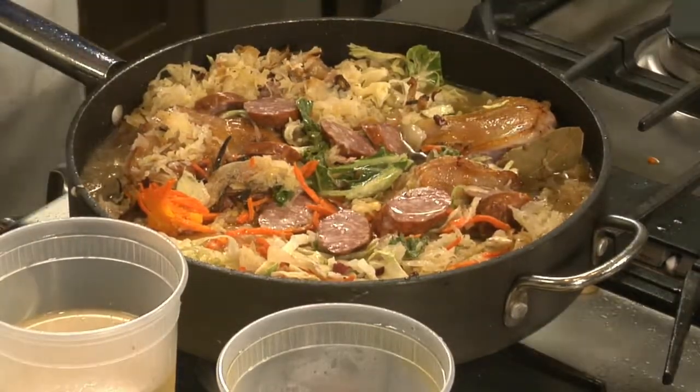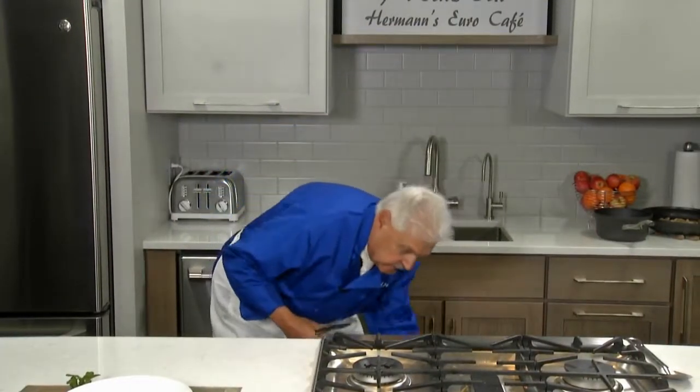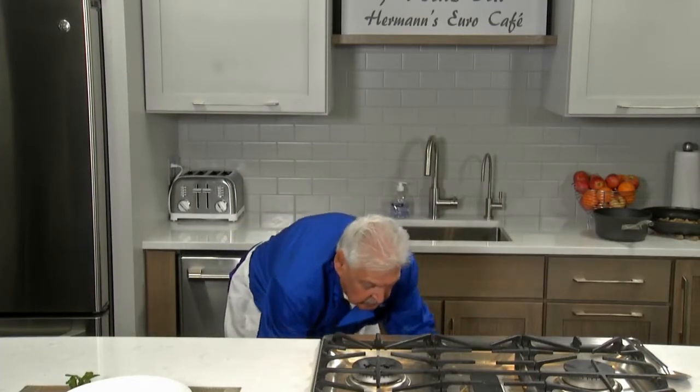I preheated the oven at 350. Through the magic of TV, the four hours have gone by. We are braising — and we braised our goose.